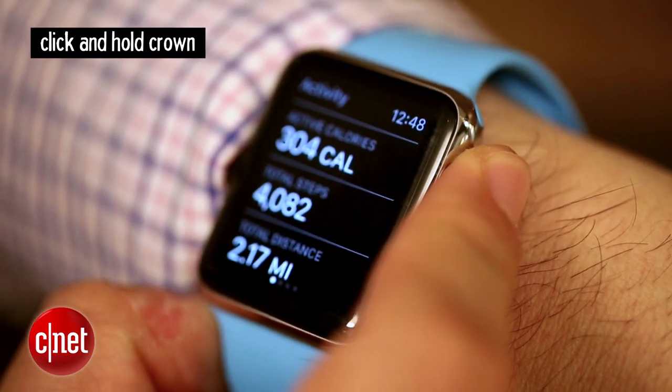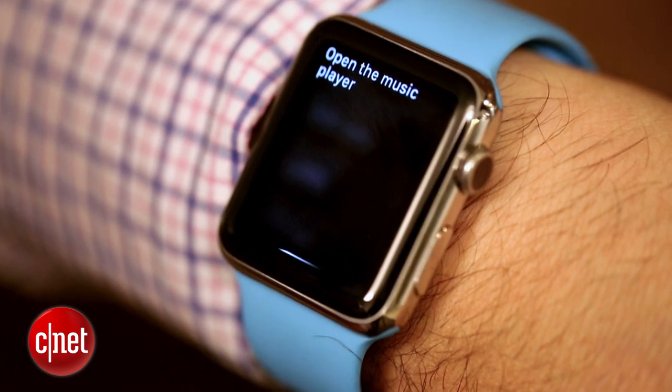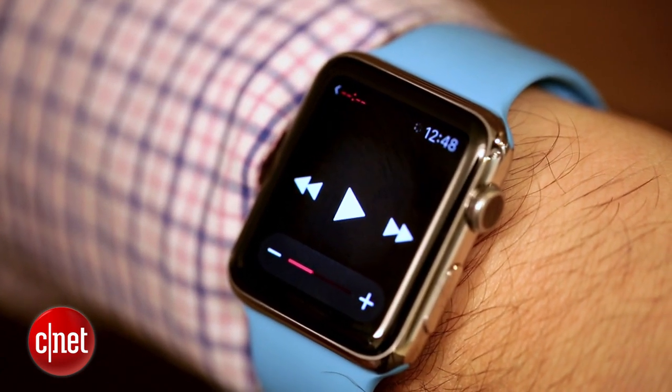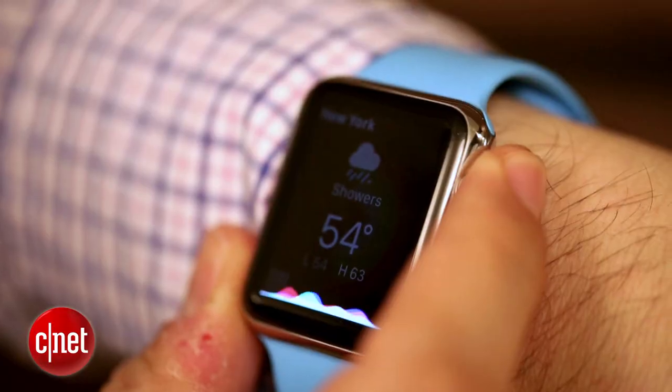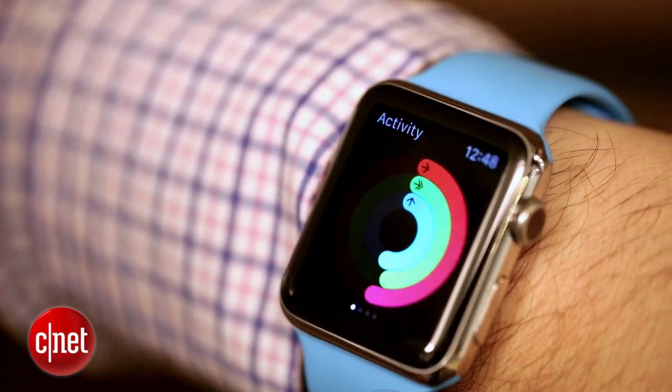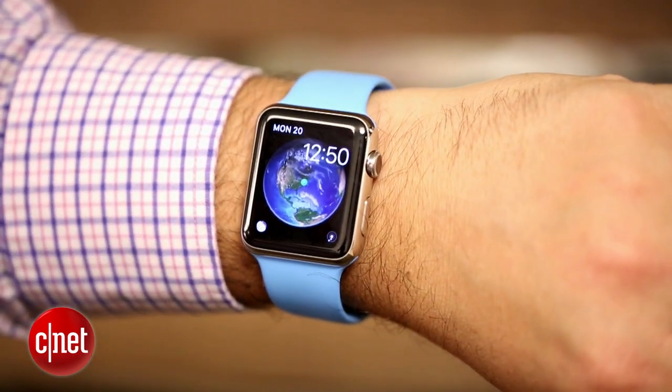Four: click and hold for Siri. The digital crown, if you click and hold it, will bring up Siri and will be ready to listen for what you require. You can use all the Siri type of requests from your phone, and there's also the ability to launch apps within the Apple Watch, which can be a real time saver if you don't know where that app is. You can also just raise your wrist and say, hey Siri.